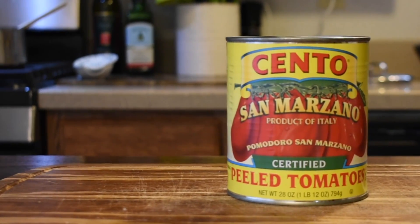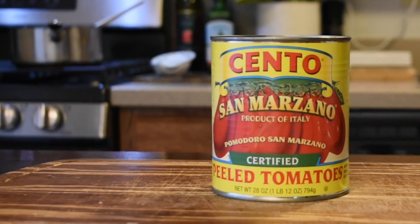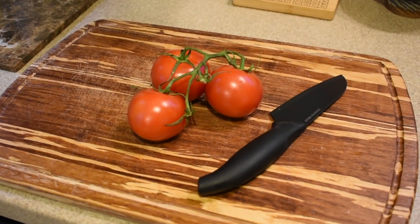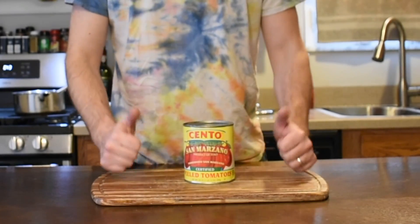In contrast, canned tomatoes are picked at peak ripeness, so they've had time to develop all those rich flavors on the vine. So unless you're using tomatoes from your own backyard or a farmer's market, canned San Marzano tomatoes are the way to go.